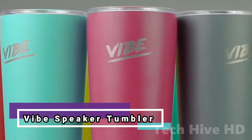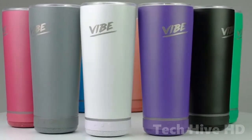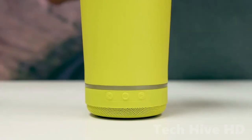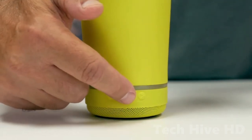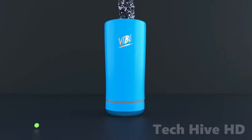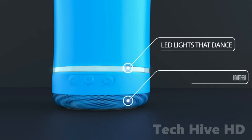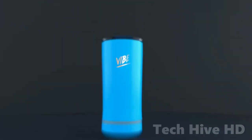The VIVE Speaker Tumbler features a removable, integrated Bluetooth speaker, allowing you to stay hydrated while listening to music or podcasts. The Tumbler is made of 18-8 stainless steel and follows the tried-and-true design enjoyed by millions. The speaker is meant to keep your drinks cool for up to 8 hours, and its 1000mAh battery allows you to listen to music for up to 6 hours.